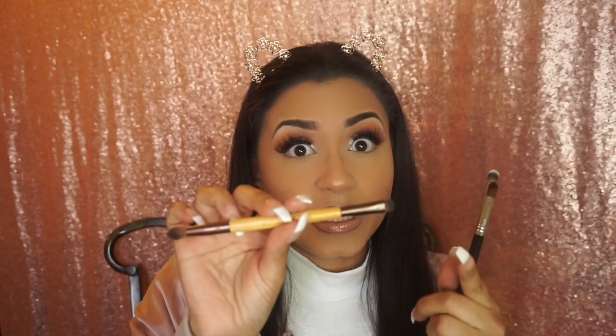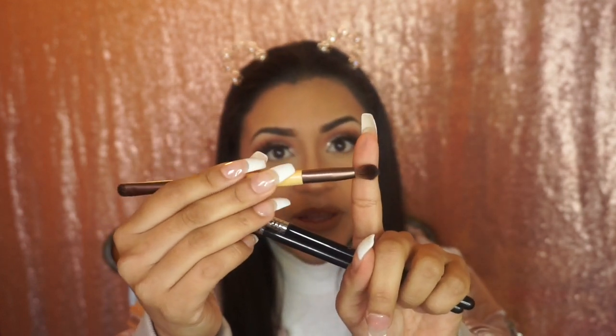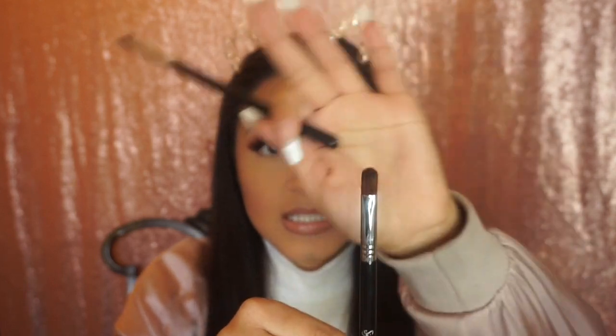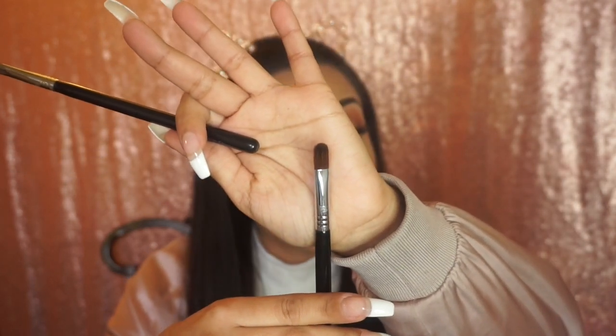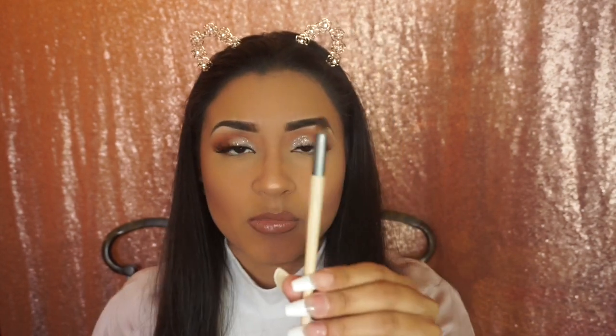For applying shimmery eyeshadows, I have this Ecotools double-sided brush — I love their brushes. I use one end to apply shimmery eyeshadows and the other end to blend or intensify the look. I also have the Sigma E58 Cream Color Brush and the Sigma F70 Concealer Brush, though I use both to apply shimmery eyeshadows.